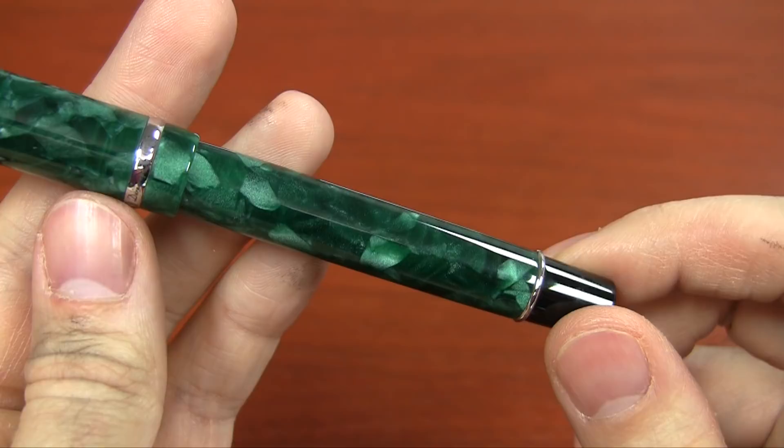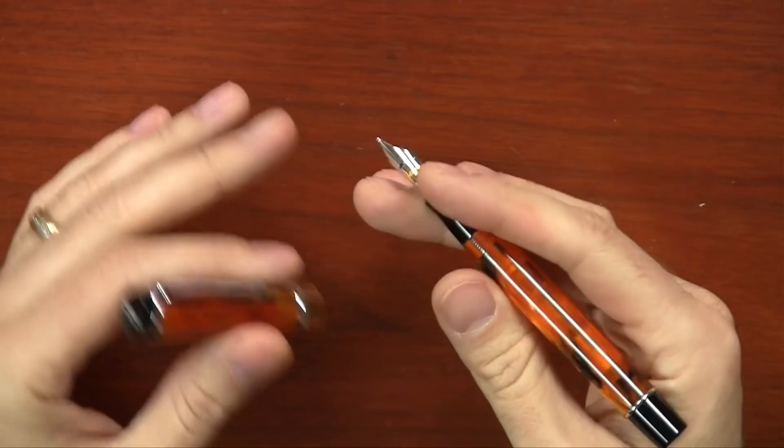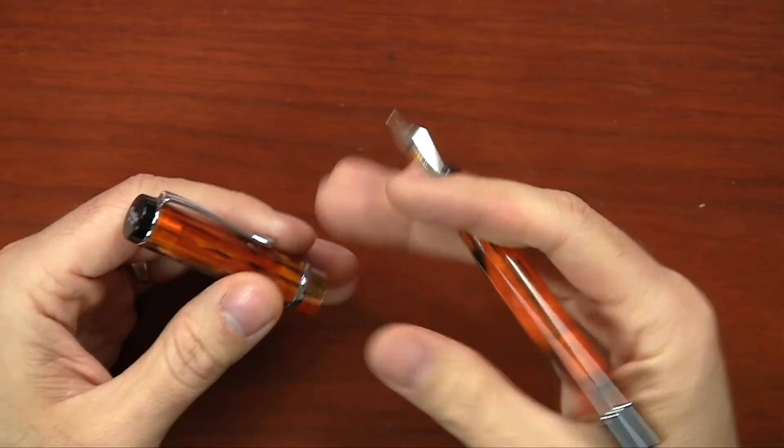This is a pretty medium-of-the-road pen as far as weight goes — it's 26 grams, so it's not super light, not super heavy. The size is really nice too. I have really big hands and for me this pen is in a really good spot. It's not a pen that I feel is only for people with big hands or small hands — it kind of straddles that line where it could really work nicely for everybody.